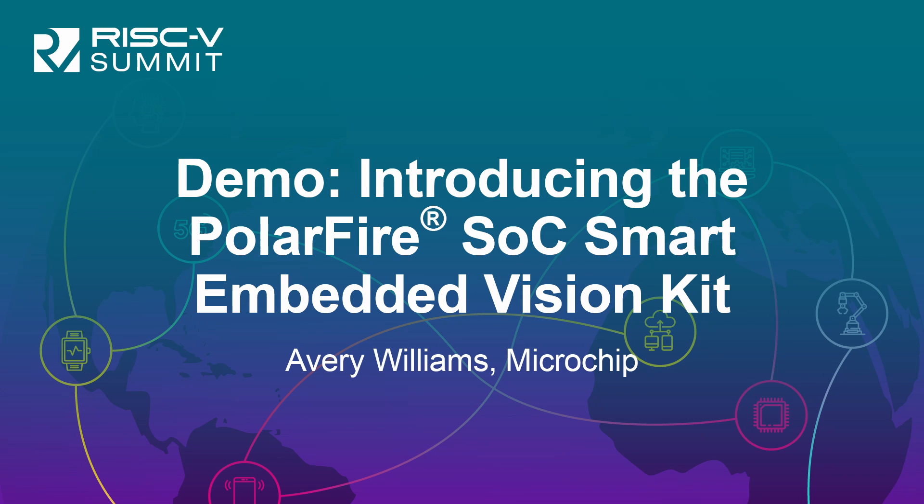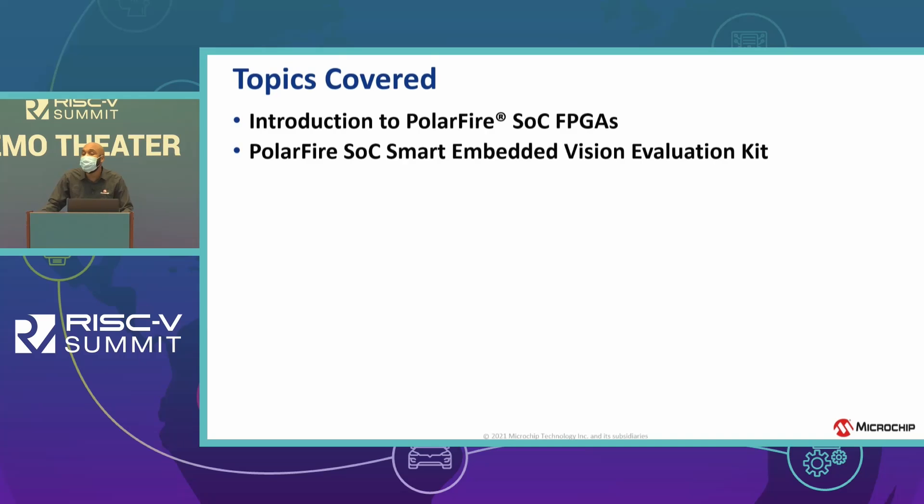Hey guys, my name is Avery Williams. I'm a technical marketing engineer at Microchip, and today I'm going to be introducing you to the PolarFire SoC and also talking about the new PolarFire SoC Smart Embedded Vision Kit.